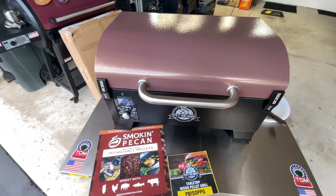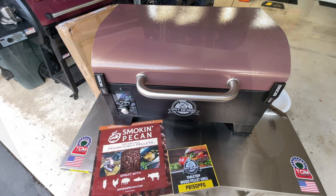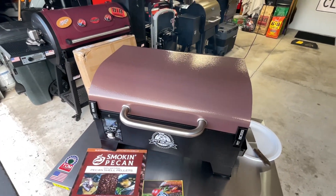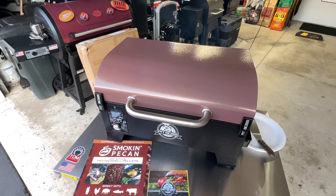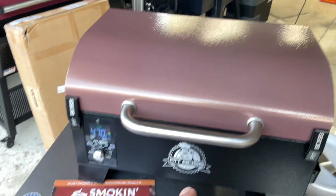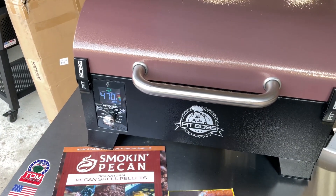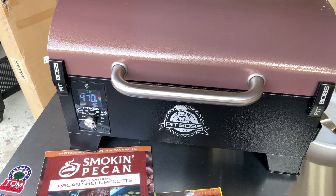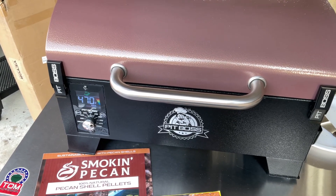I've got it set at 450 — and yes, still smoking at 450, that's impressive. I can smell the smoke and you can see a little bit of it. Now set at 475, reading 470 — pretty awesome. I think my mock chicken legs have got to be done by now.